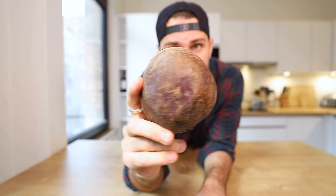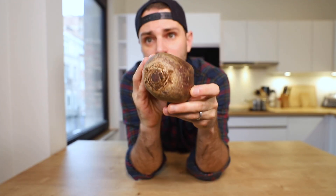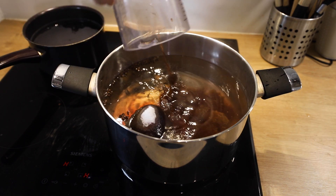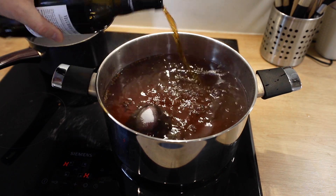May I introduce you to the star of the dish — this is a beetroot, a beet. Dwight Schrute. The most cylindrical one I could find. I need to put this into simmering water for half an hour to soften up. Also going in the water: star anise — which I don't have, so I'm using cloves — 200 grams of sugar, mustard seeds — which I don't have, so I'm using Dijon mustard — 200 milliliters of red wine vinegar, and sherry vinegar — which I don't have, but I have Marsala wine as a substitute.